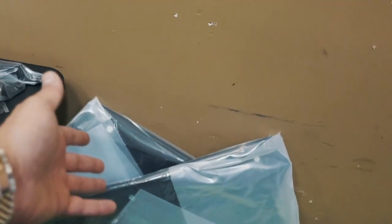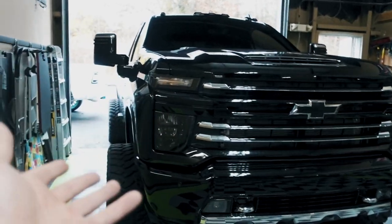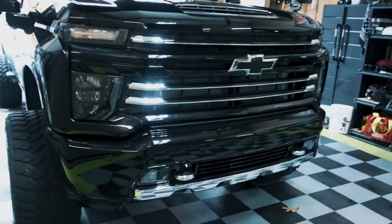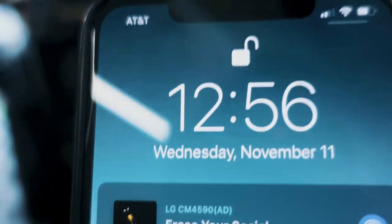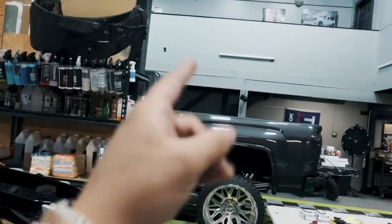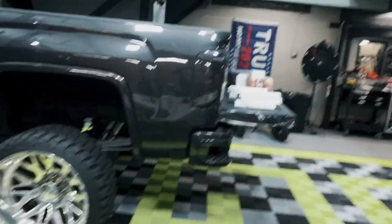We also have Cognito doors — Cognito Motorsports, same lift that's on LGND 11. The winner for that should be announced by the end of today — it's only 12:56 on November 11th. By the time you're seeing this we've probably already announced the winner, so that truck will be gone very soon. But LGND 12 is live and ends on November 22nd.